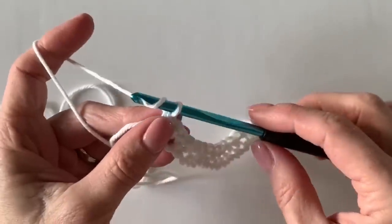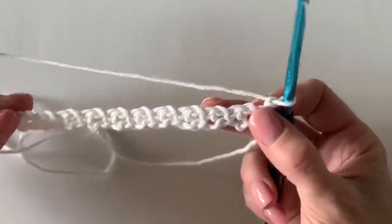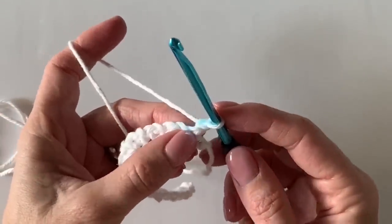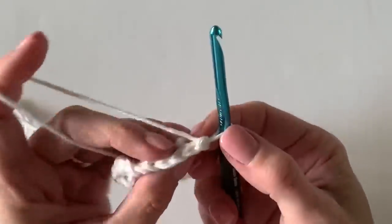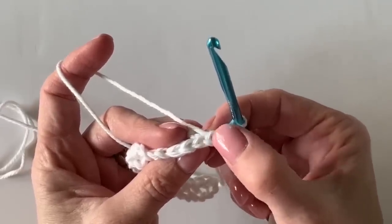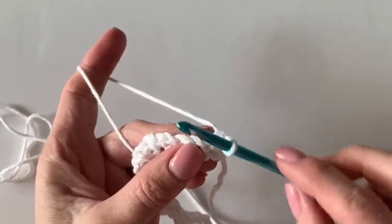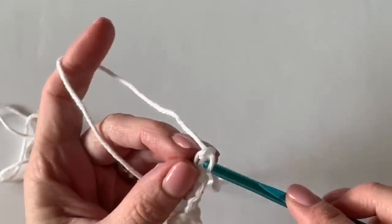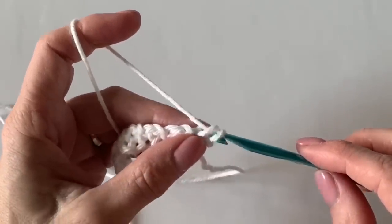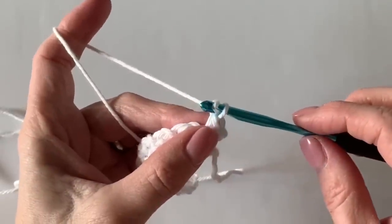Now simply chain one, turn your work, and right into the top of that single crochet you just worked is where you'll place your first single crochet. If you need to count again, it would still be in the second stitch from the hook. Turn it to this side, look for underneath those V's, and work right into underneath the top of those V's — that is your first single crochet.